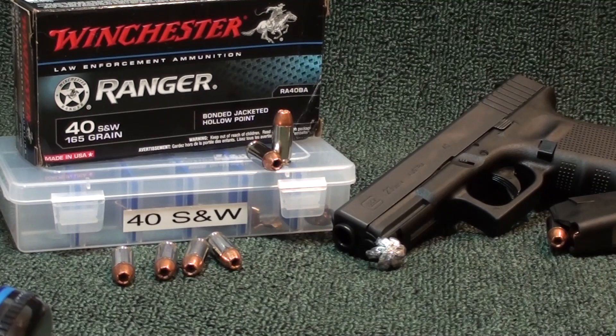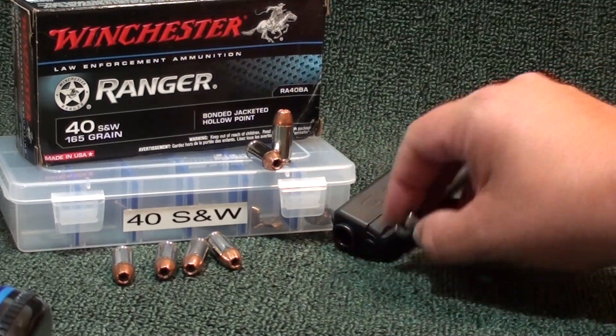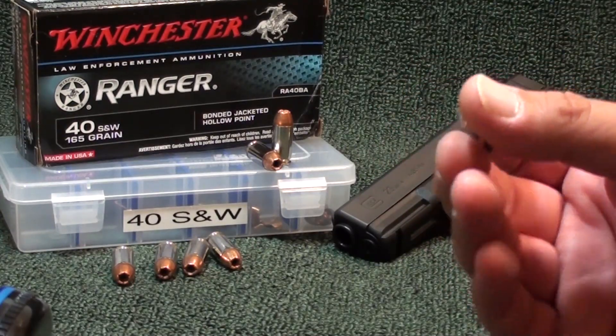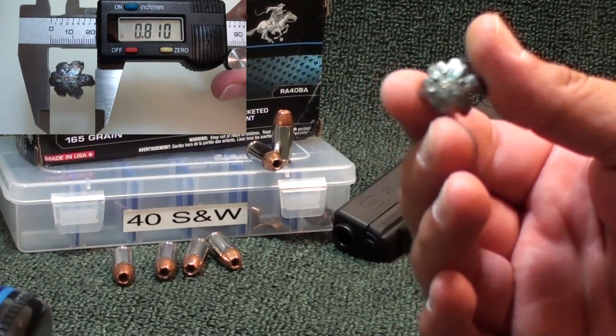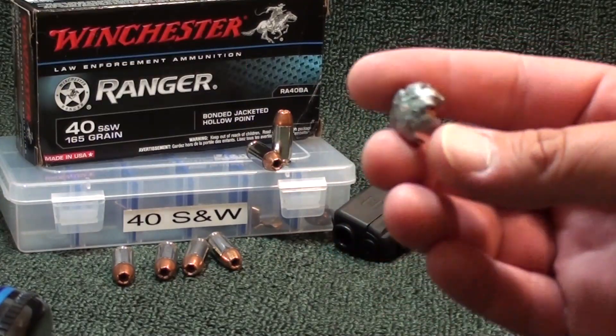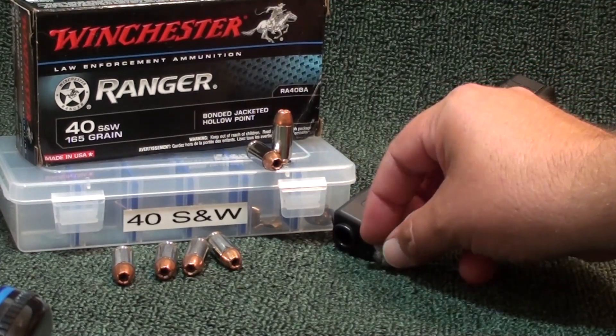Great results — I'm really impressed with this round. The biggest thing was the recoil: it was very, very low for a .40 S&W. I'll admit .40s can be snappy at times, and this round was not. It flowered back huge. Max expansion was around 0.810 inches, and the average came out to around 0.759 inches. This is a .40 cal, not a .45 — massive expansion on this round.